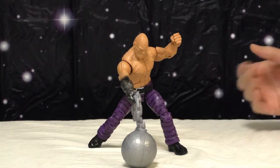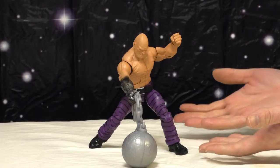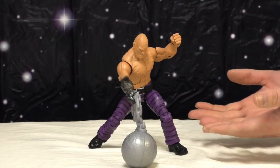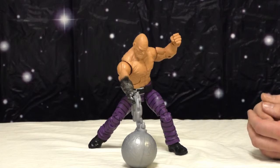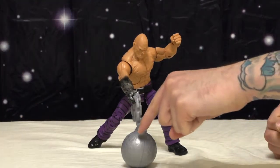Today we're reviewing the Absorbing Man build-a-figure from the latest Marvel Legends Spider-Man wave. Which makes no sense — please, someone write in and give me an idea when Absorbing Man last fought Spider-Man. He's got 60s pants, so this is him in his 60s look.